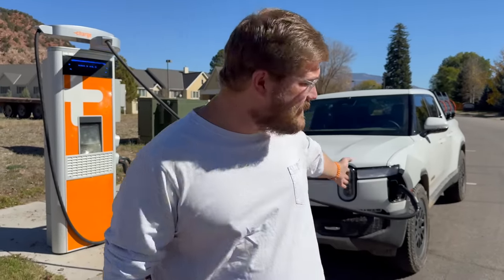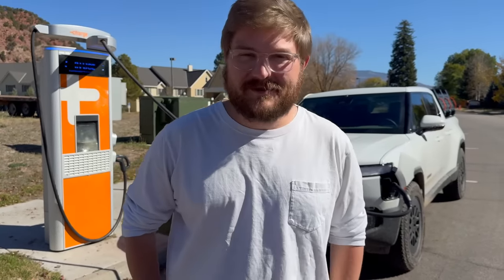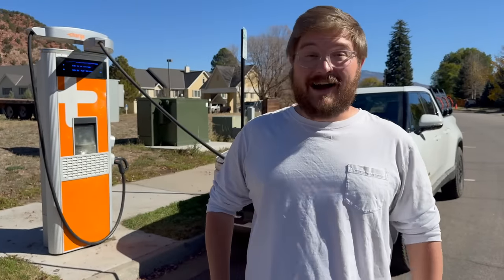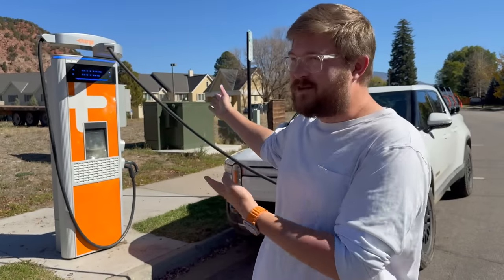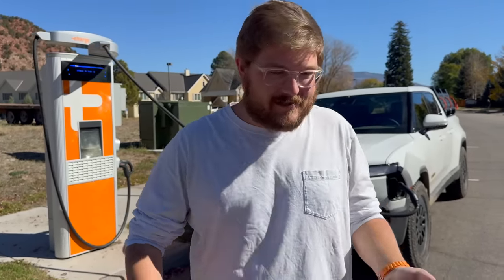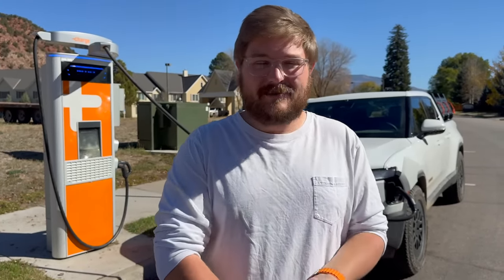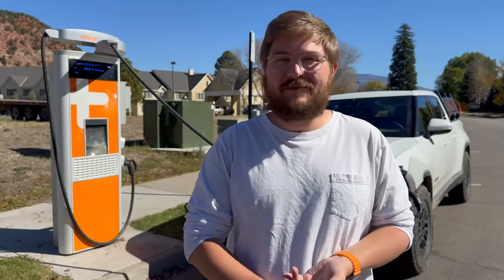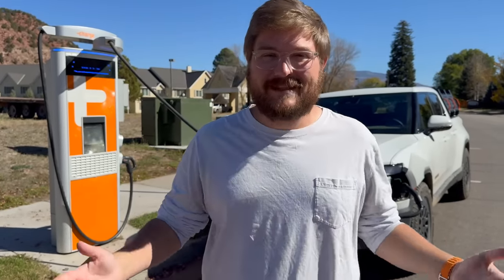We've just been using them a bunch exploring Colorado. You can see the truck's all dirty — we've been hitting trails before the winter season starts. Our entire trip so far has just been on ChargePoint DC fast charging infrastructure, purely because of convenience. The locations have been great. There's a whole video on why that's the case, what ChargePoint has done to really take over US charging infrastructure, and what I think the landscape may look like into the future.